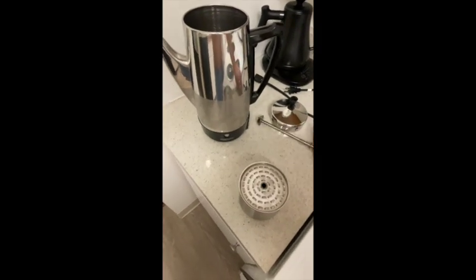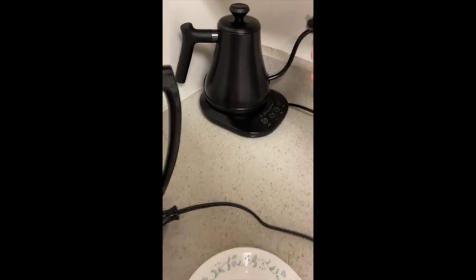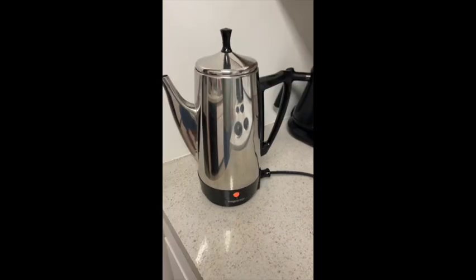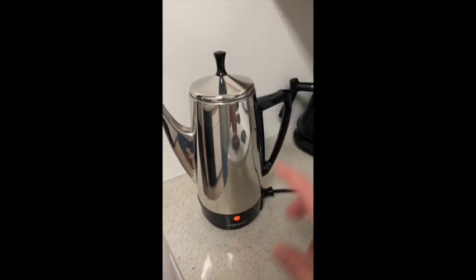Assemble the parts, plug it in, listen to it perking. Wait for the light to come on and your coffee is done. As we can see, the light is on, so let's get a cup and pour some of that coffee and see what it looks like.